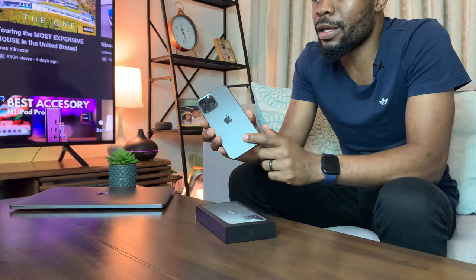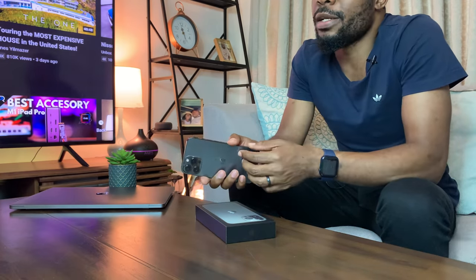Welcome back, thank you so much for tuning in. In today's video we're going to be looking at this device right here, which is the iPhone 13 Pro Max.